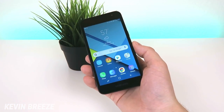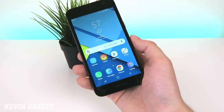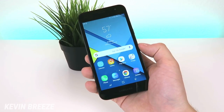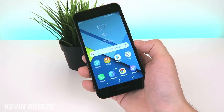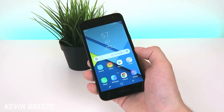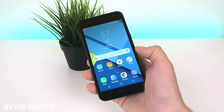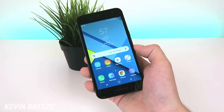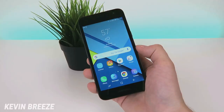That concludes my first impressions and hands-on video of the Samsung Galaxy J2 from Metro by T-Mobile. If you enjoyed this video, definitely give me a thumbs up and subscribe to the channel. Let me know down below if you have any other questions, any specific requests about this device, or what other devices you'd like me to cover on the channel in the future. This is Kevin Breeze — thanks so much for watching, remember life's a breeze, and I will see you in the next video.